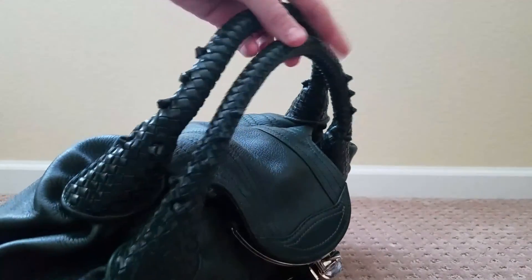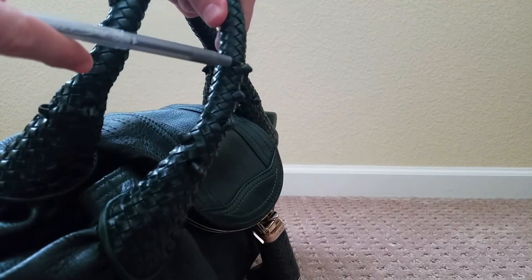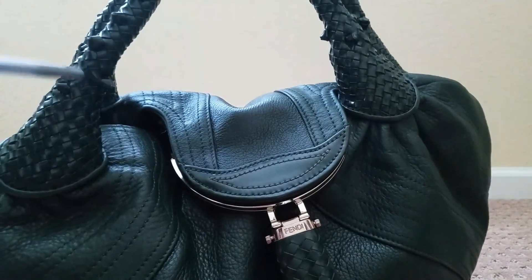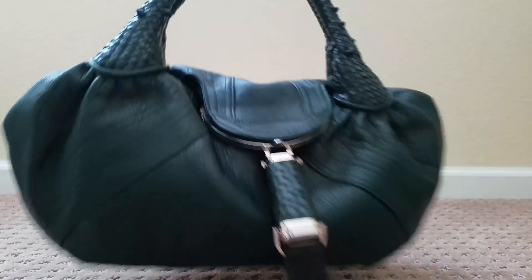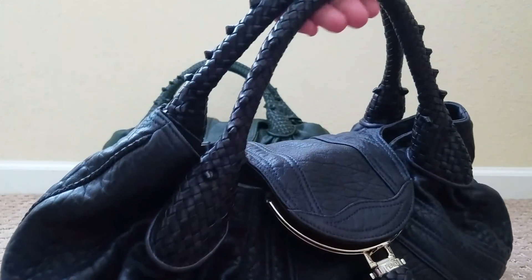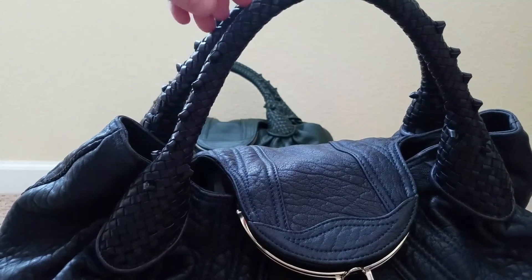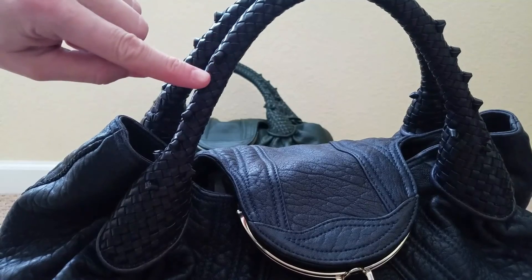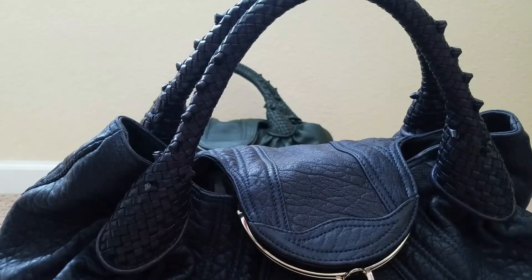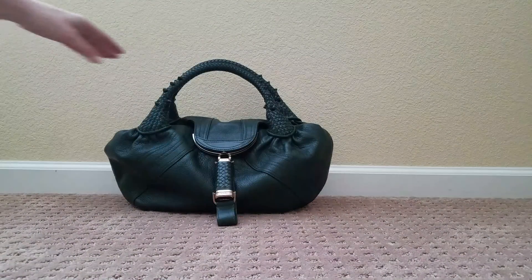On the fake bag you can count: one, two, three, four, five, six knots. On an authentic Fendi bag there will be seven. So when you look at pictures, just count the knots — if it doesn't have seven, you can move on. On the authentic bag: one, two, three, four, five, six, seven. Remember that — that's the first thing.